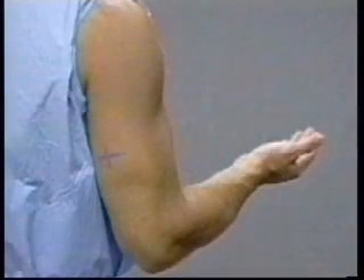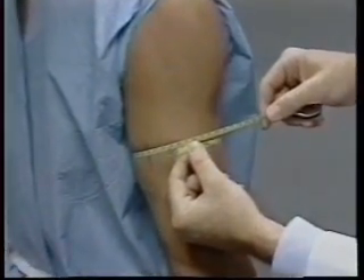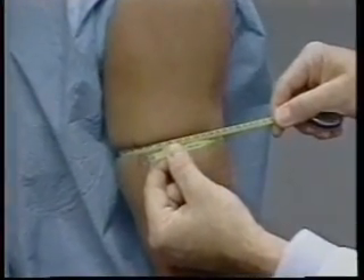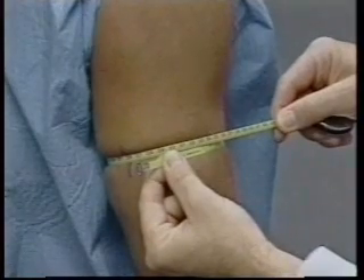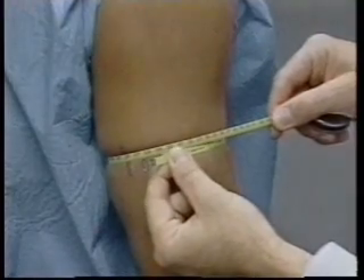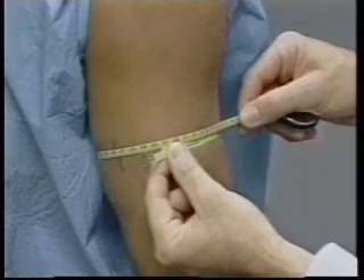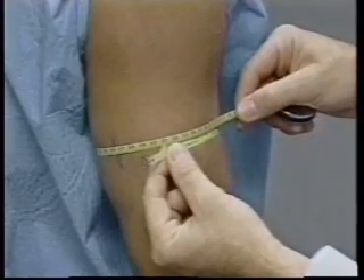This mark was made previously when the upper arm length was recorded. The measuring tape is held gently on the skin surface. The two ends of the overlapping tape are pulled together using care not to compress the skin and the underlying subcutaneous tissue. The arm circumference is recorded from the measuring tape on the lateral aspect of the arm to the nearest millimeter.